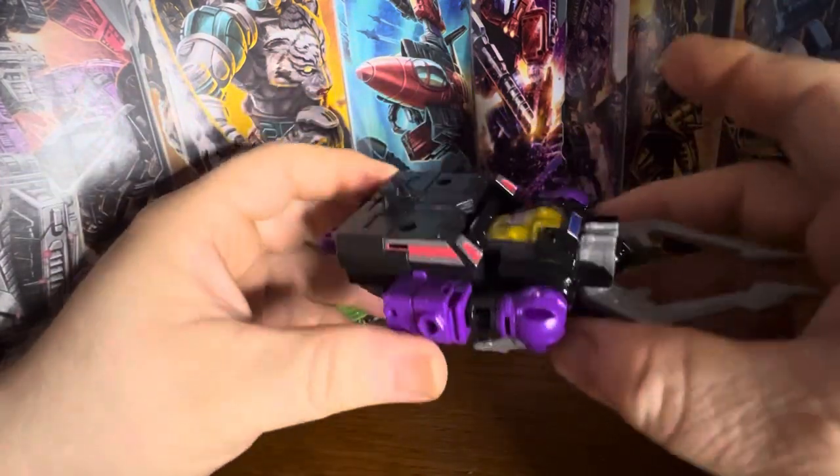Let me go ahead and get him back into robot mode. Legacy Shrapnel is a great figure — he's gonna sit very well with Kickback and Bombshell when I get a hold of them. I'm glad we get these updated versions at a larger scale than the core class ones we got prior. I'm gonna give him a 10 out of 10. That's what's knocking it out of the park with the Transformers and G.I. Joes — I just wish everything else would be as good. If you like Shrapnel and the Insecticons, give me a thumbs up below, like, share, subscribe, whack that bell for notifications, and remember to keep in those toy aisles — I'll see you guys next time!